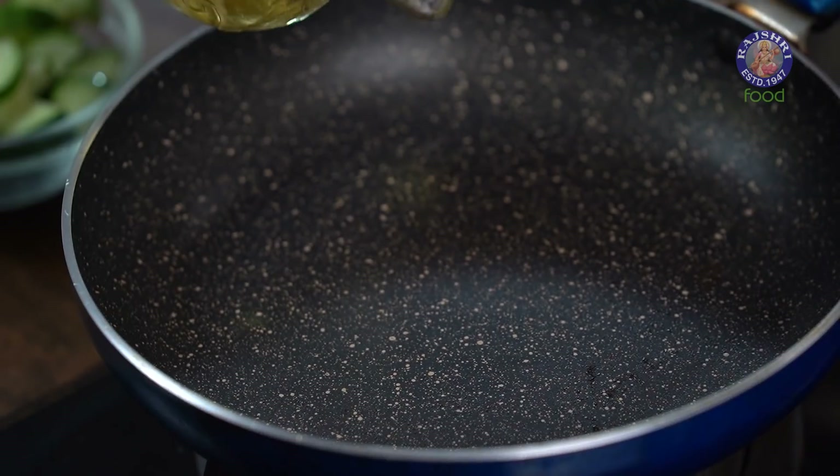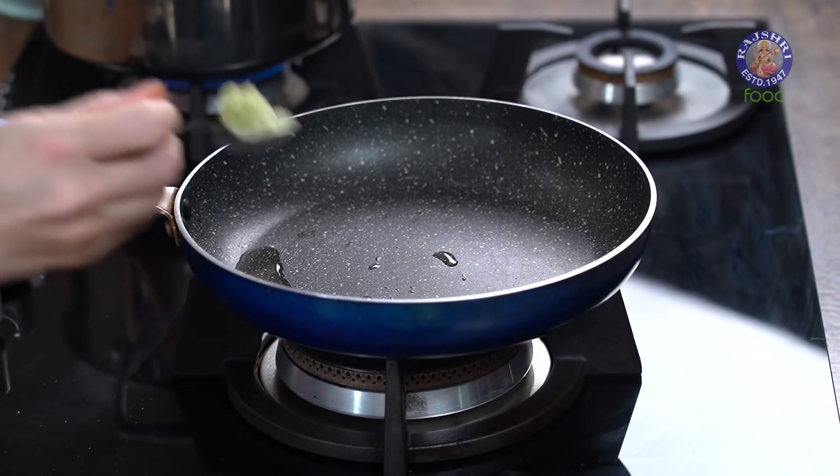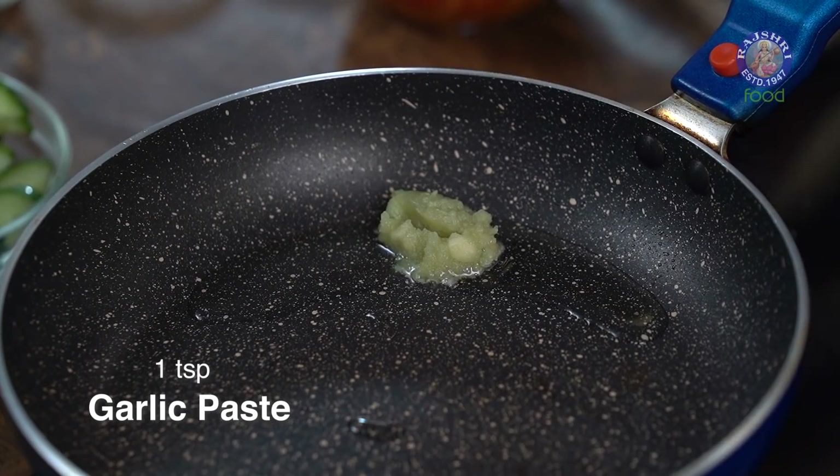So this is a Mexican-Italian Salad — we have Pasta for the Italians, and I need to have Beans for the Mexican, because that's the most commonly used ingredient. So I'm just going to make a Baked Beans Dressing for this Salad. In the same pan, I'm going to heat up a tbsp of Oil.